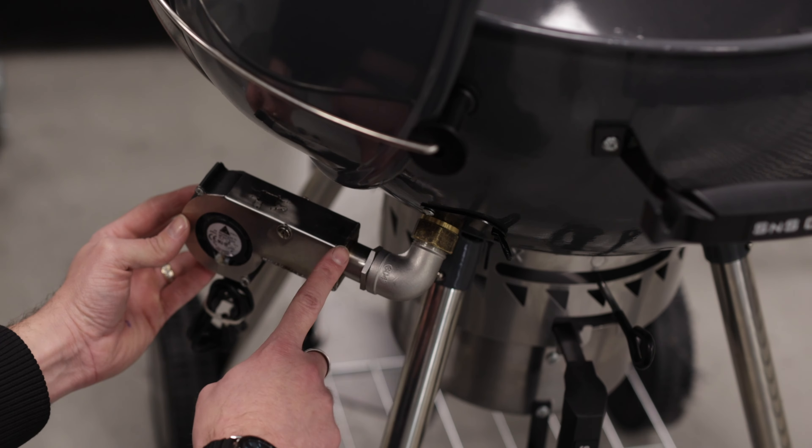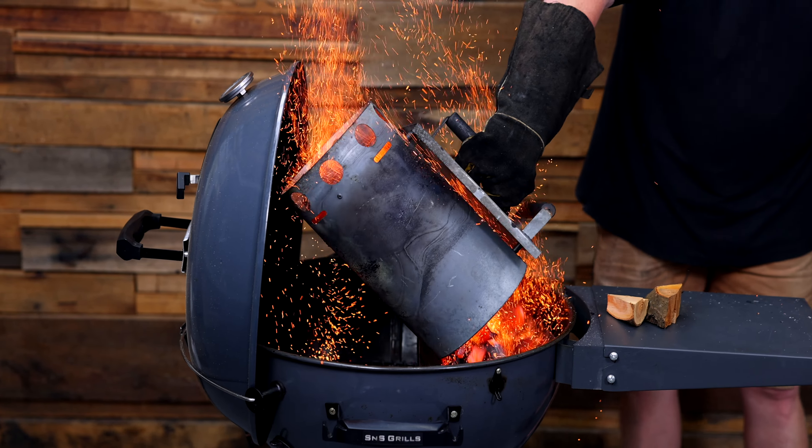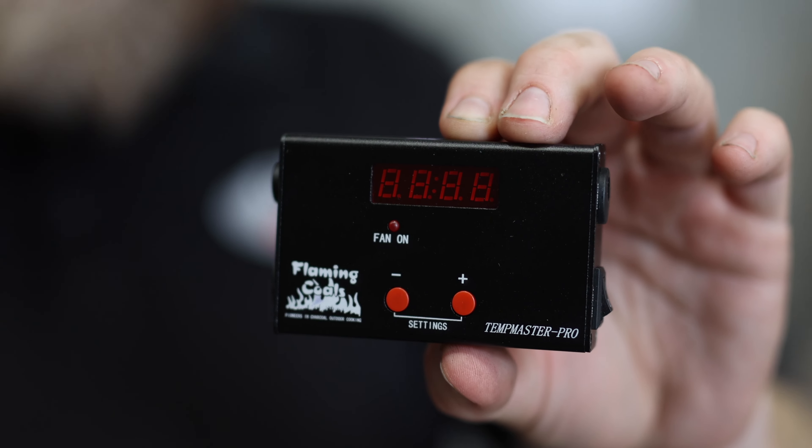By adding this fan-forced device to your kettle, it's as simple as lighting your charcoal, dialing in your temperature, and walking away.